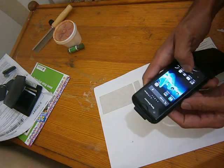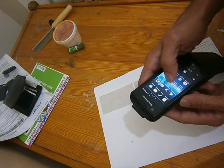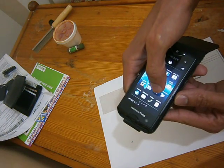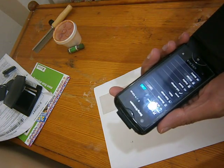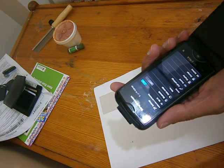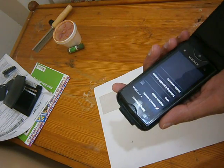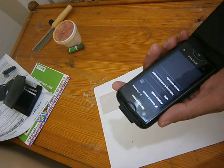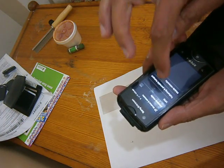So we start — first I will unlock my mobile phone. From here we will go to Settings. Here are the settings, here are some functions: Wi-Fi, Bluetooth, Data Usage, and More. I will click More — here is Tethering and Portable Hotspot. I will click this one.